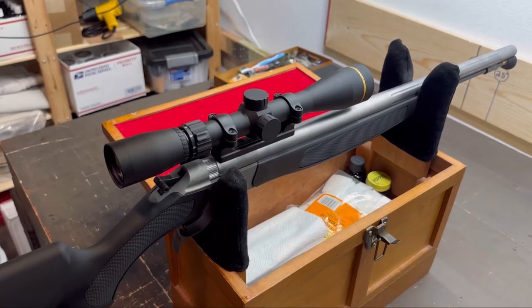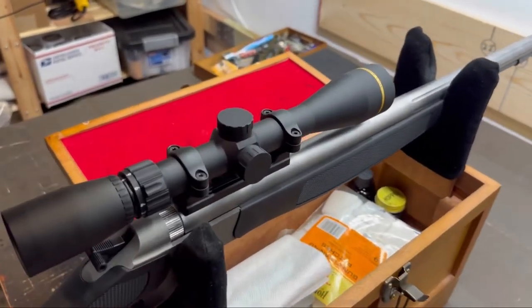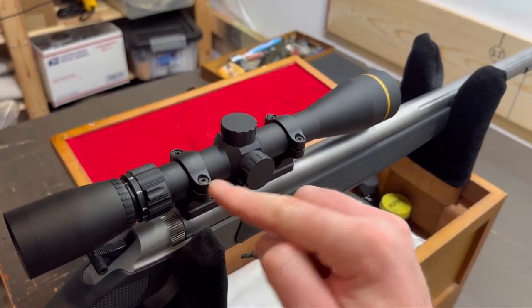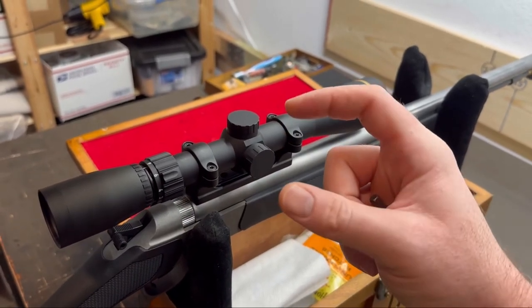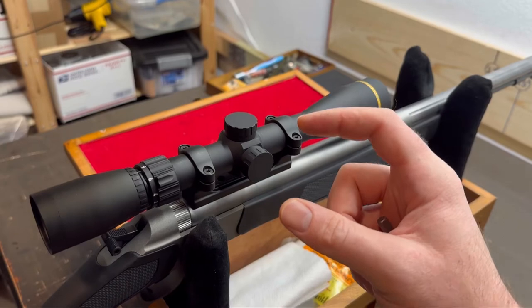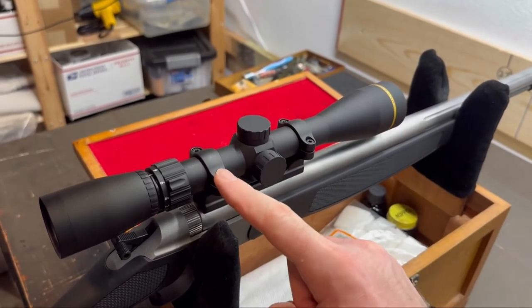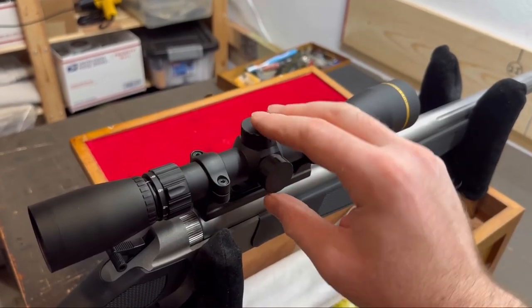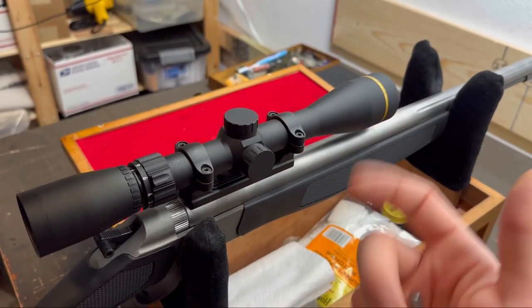Once you have the eye relief set and the scope where you want it front to back, go ahead and finger-tighten down the screws on your scope rings a little more. That way when you're twisting the scope left and right to get the reticle perfect, you're not accidentally bumping it front and back and screwing up your eye relief. Tighten just enough so it can still rotate but won't slide.